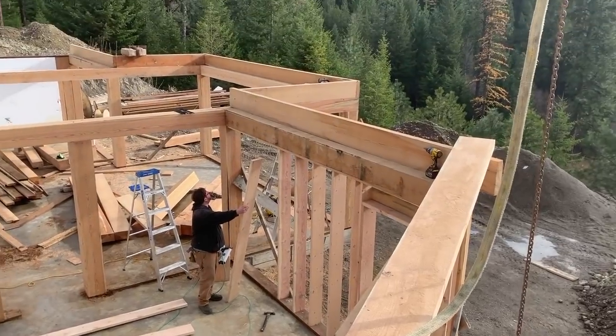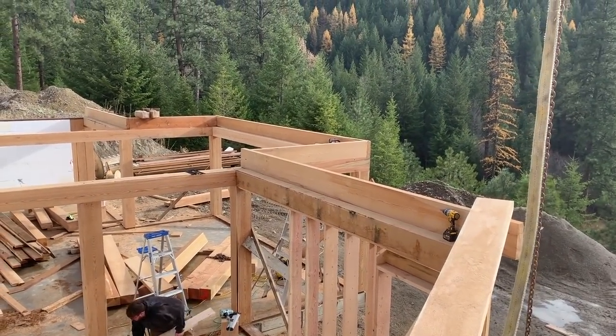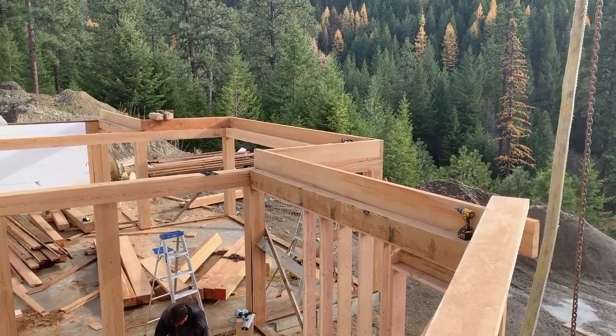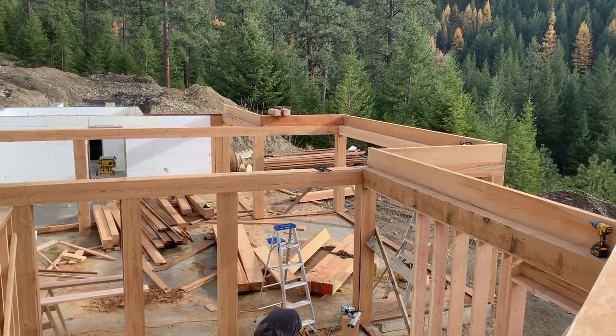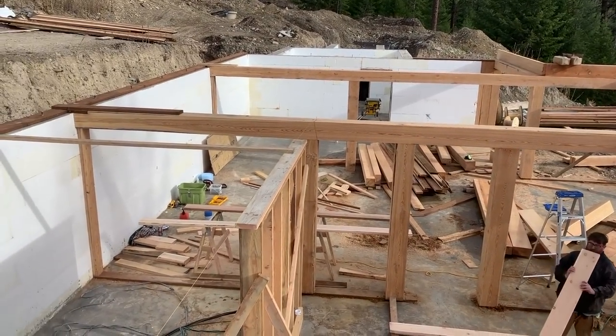We've got the beams up now, and on the outside we're putting the rim. That top layer of beams is the rim where the floor system will go inside of it. These are ten by ten timbers with a frame wall.